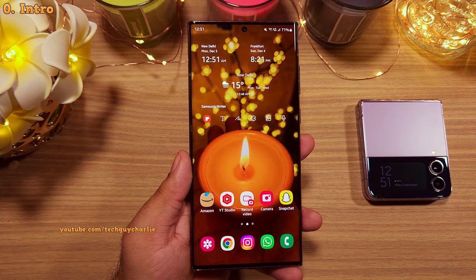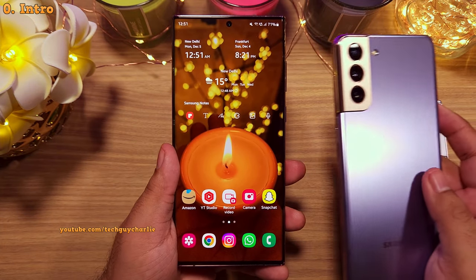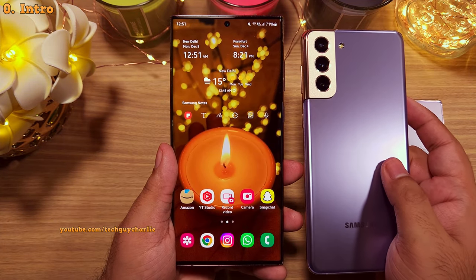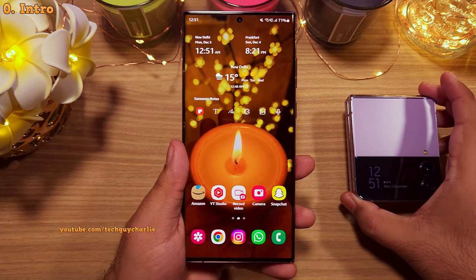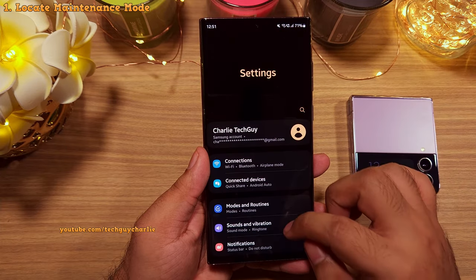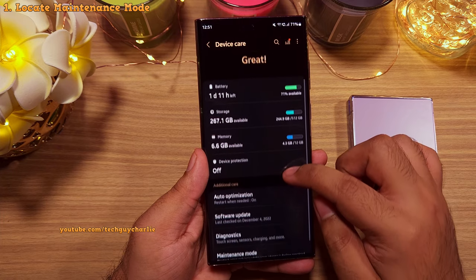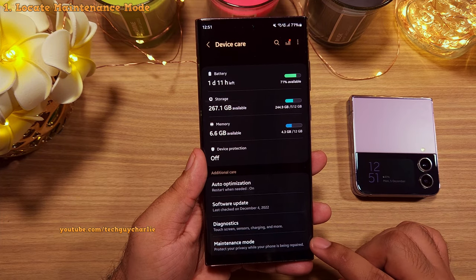I will be demonstrating on the S22 Ultra, but this feature is also available on the S21 series and Samsung's 2022 foldables. To get to the maintenance mode, go to Settings, scroll down to Battery and Device Care. Inside here, scroll down and you will find the maintenance mode.